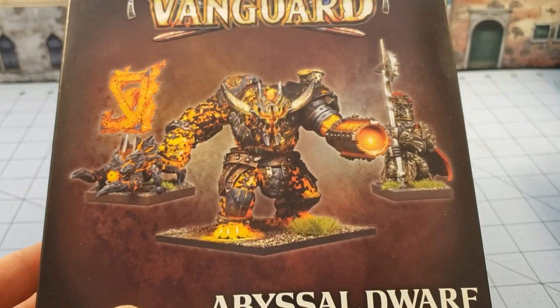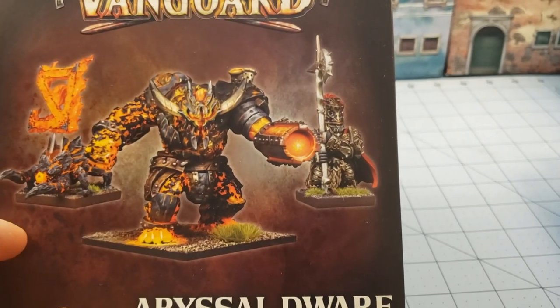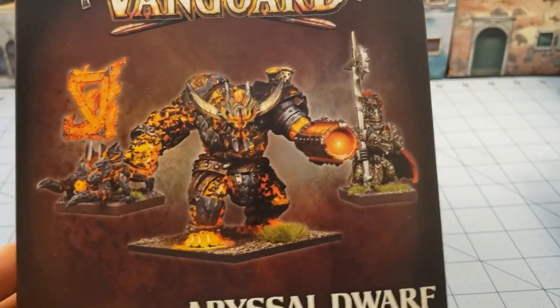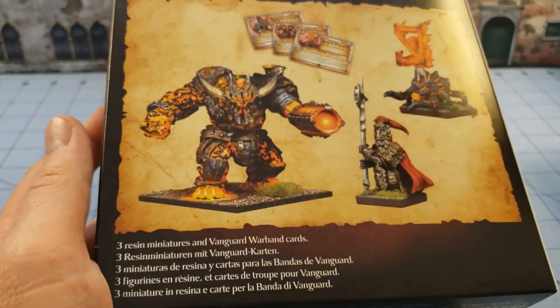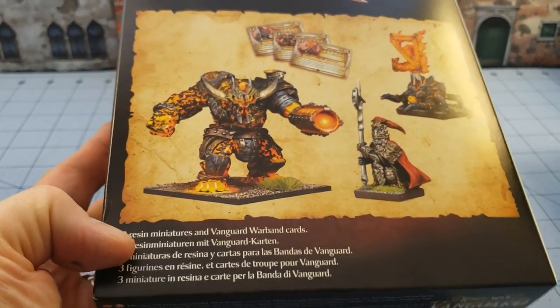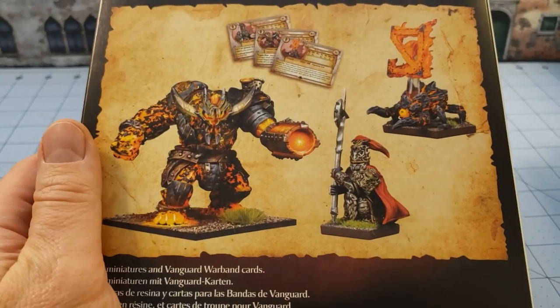We've got a big crazy flaming volcano golem with a cannon, a weird beetle icon thing, and then an Imperial Guard looking dude with a halberd. As far as I know these are all resin models — it says resin models there in English and then a bunch of other languages that I probably would butcher if I attempt to speak them.